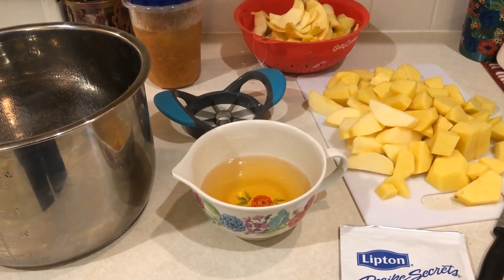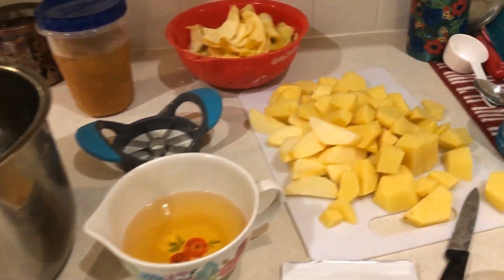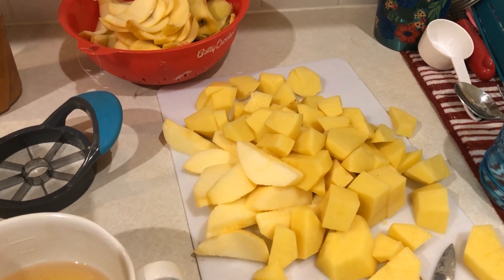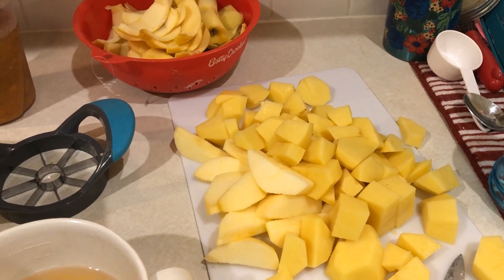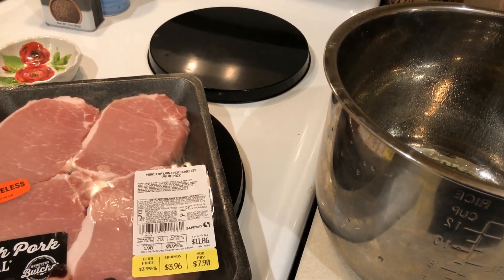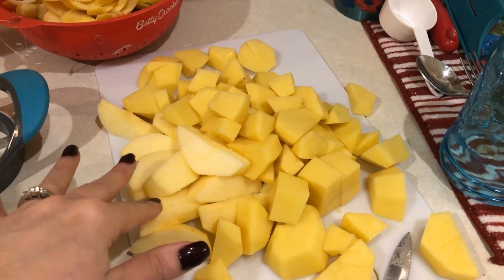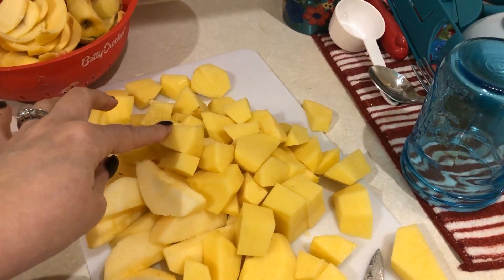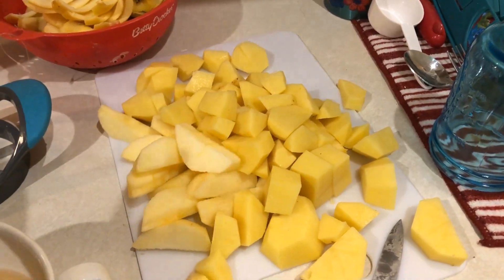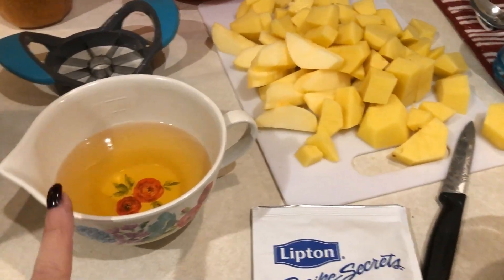For dinner tonight I'm having a pork chop slow cooker casserole. I'm throwing this in my slow cooker before heading out to work. The original recipe calls for sweet potatoes, but I'm using regular potatoes because my family wouldn't like sweet potatoes — I'll link the original recipe below. You need some boneless top loin pork chops — trim the fat and add those to the slow cooker. I also have about three medium apples, six small Yukon Gold potatoes, and some carrots.